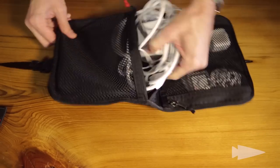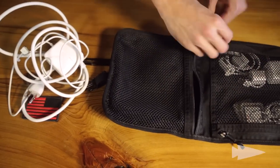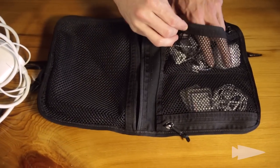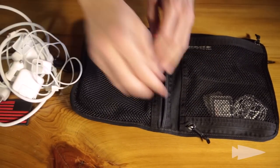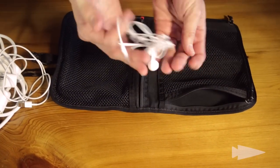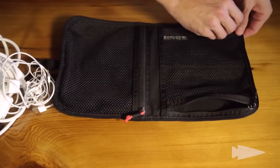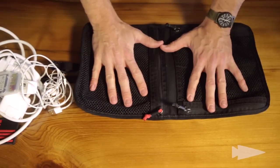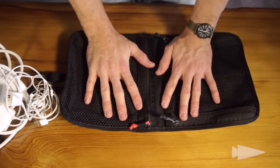Now all these wires, these cables, everything — here they are. I got white things, white power stuff. I forget what half this stuff is half the time. I got camera memory cards, more white stuff, more phone things, whatever they're called. But this right here keeps it organized. It's simple. It keeps it soup in a bowl.